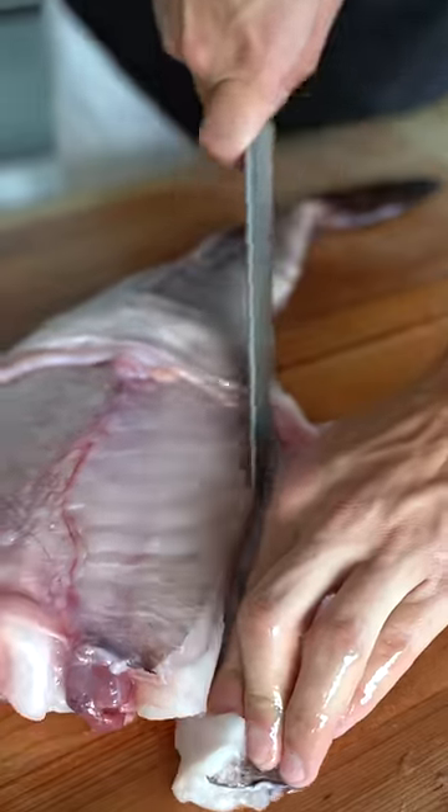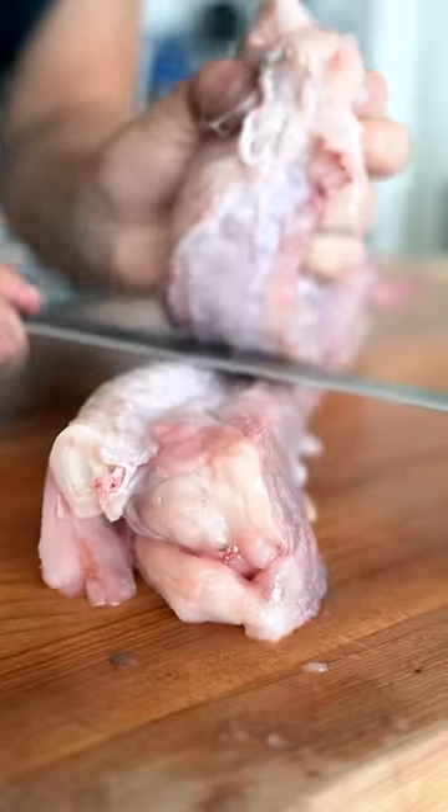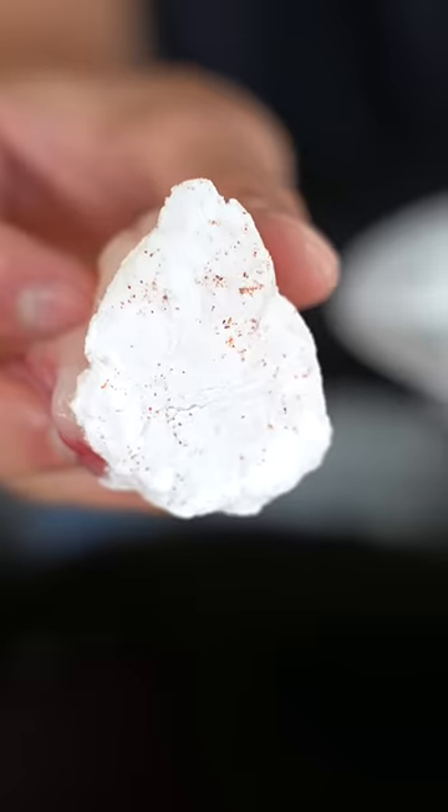Now cut right down alongside the flesh to remove all that excess skin. Keeping my knife flush against the bone, I'll cut right down for the fillet. And now we cut into fillets. I'll dredge one side of my fish in a little potato starch and chili powder — this will give me a crispy golden brown side.